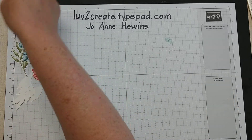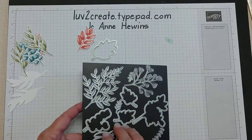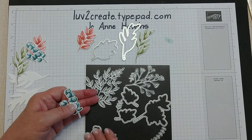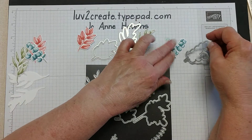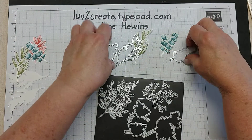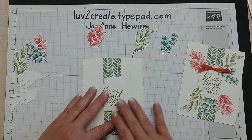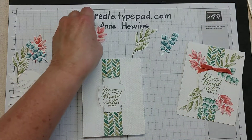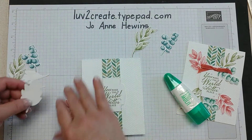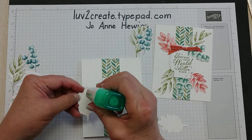Alright, we have all our parts. Let me show you which ones I used: this die for the Terracotta, this one for the Old Olive, and then this one to go with the Pretty Peacock pieces. Now I'm going to get out my glue and the card, and for this top one I placed opposing pieces — so I'm going to put a little bit of glue on each of these.